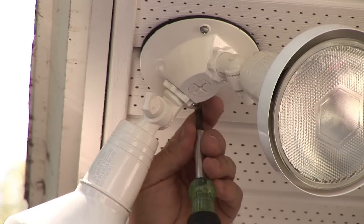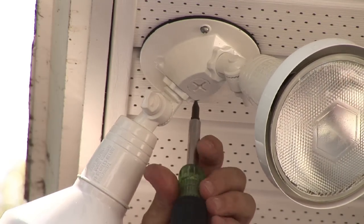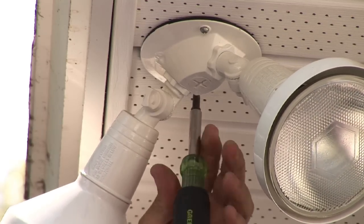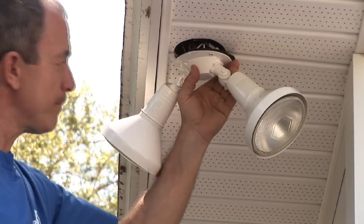Make sure you clean the shell up. I'm Nick Mara and that's how you install exterior security lighting. When in doubt, give me a shout at CJSElectric7.com.